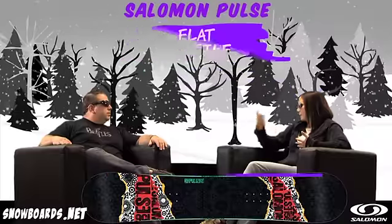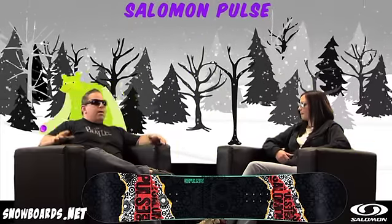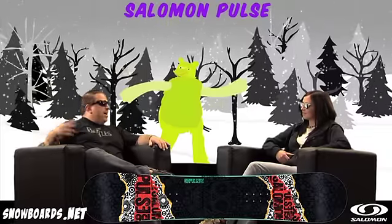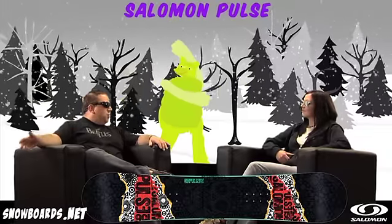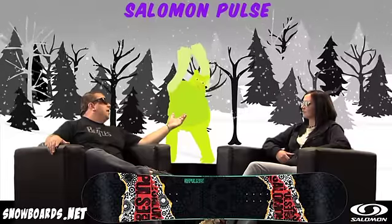A lot of times an entry level board may start a couple steps higher in the price category, but you've got all the features that some of those other boards do and it's still a great entry level, forgiving board to learn on. One of the things that we pride ourselves in at Salomon is that we make boards for everybody — whether you're entry level or whether you are one of the best riders on the mountain.